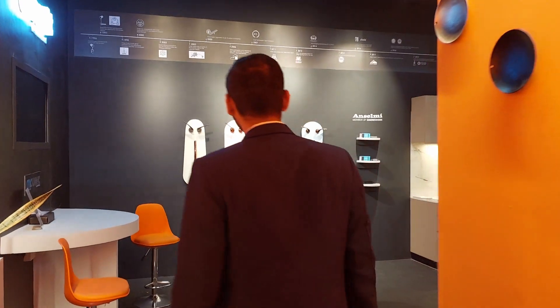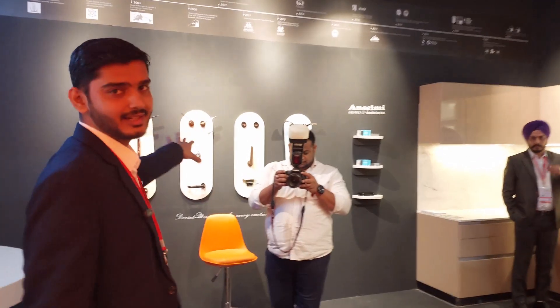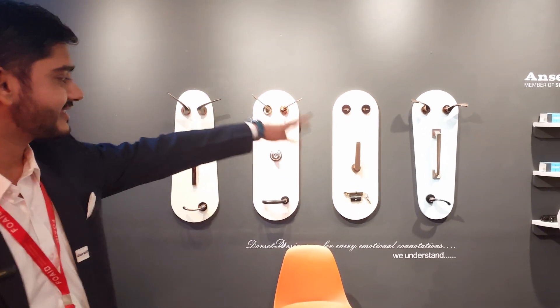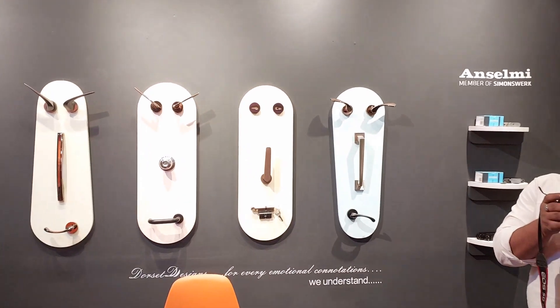So this is a little design we created — it's just a WhatsApp emoji: the happy face, the sad face, and the neutral face.